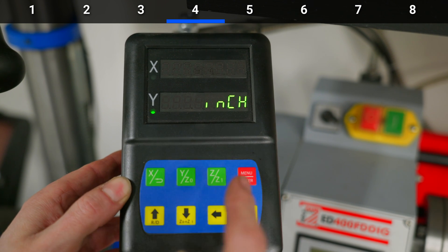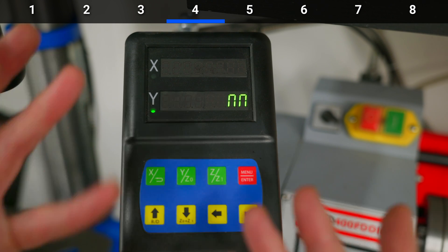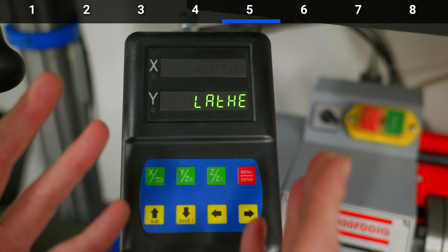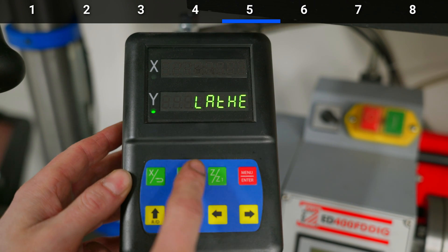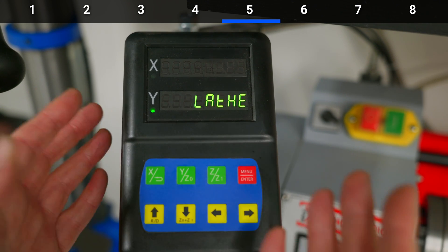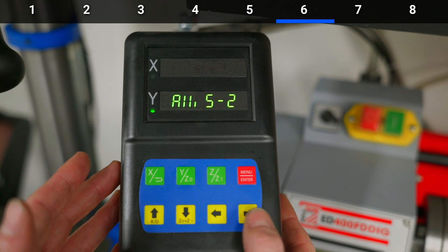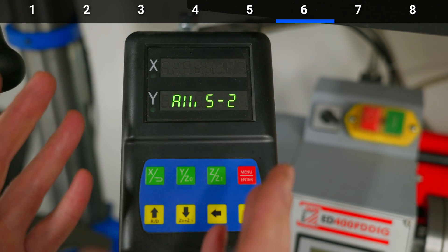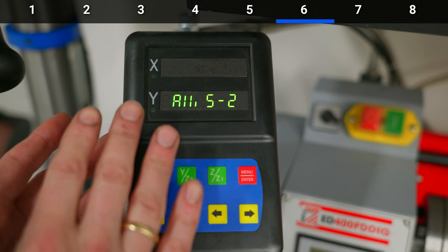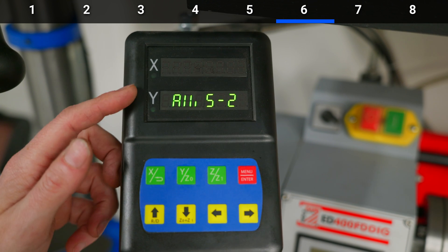The fourth step shows 'mm' — you can change it to inches if you press the button. I live in the metric world so I leave it on millimeters. The fifth step was also wrongly set on my lathe: you have two options, mill or lathe. I have a lathe so I set this to lathe, but it was pre-set as mill. The next setting is for how many axes the device measures — you can get these with three, two, or one axis. Mine is set up for two: X and Y.